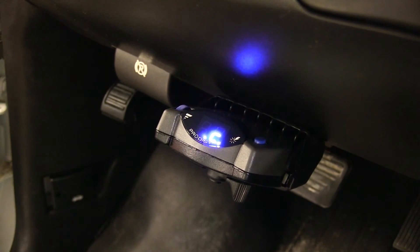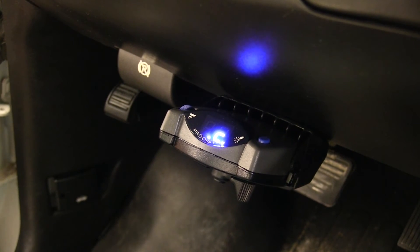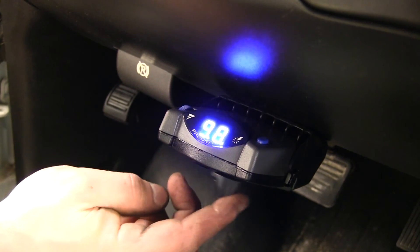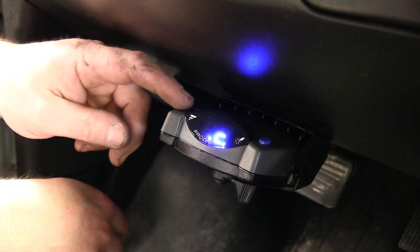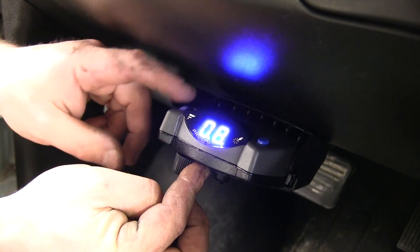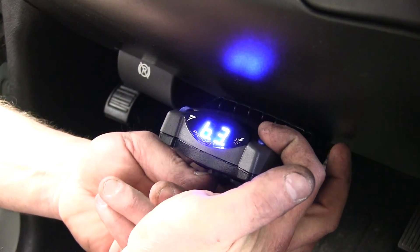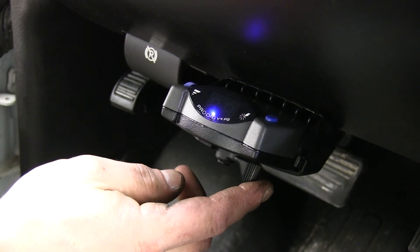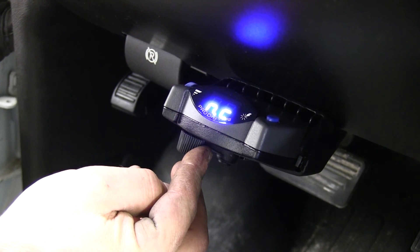Now let's take a look at our brake controller. You can see there's a 'C' on the screen, which means we have a trailer connected to it. The lever on the underside is the manual override button. The roller knob on the left hand side is the power adjustment, and the button on the top right is the boost feature, which controls how aggressively the brakes will come on. When we don't have a trailer connected and you pull the manual override, you'll get an 'NC' showing that there's not a trailer connected.